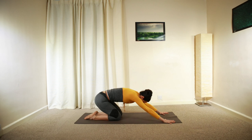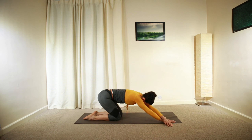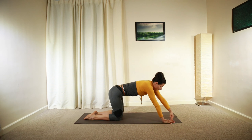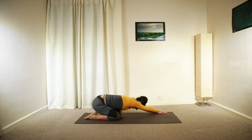Move forward into all fours position. Cross your right hand over your left wrist, shift your weight back into child's again. Inhale and exhale. Move forward, cross your arms and repeat this on the other side — a nice extension and length on the left side of your torso.